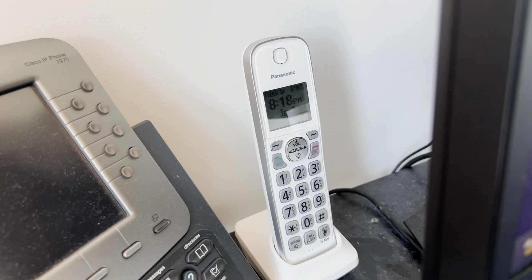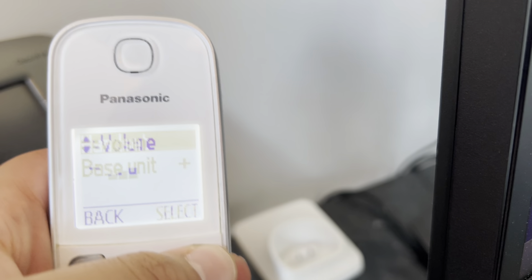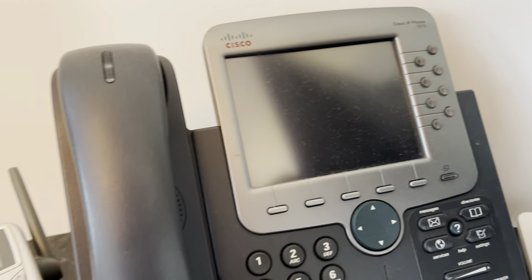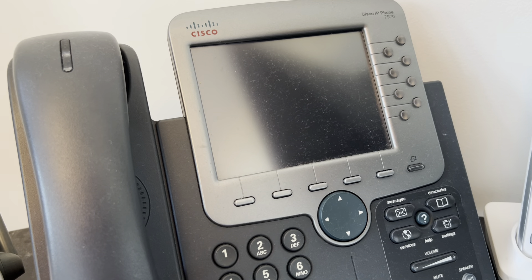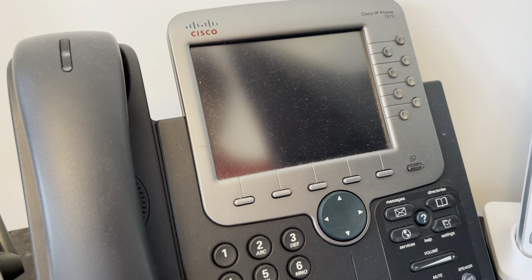Let's start with this phone — this is the Panasonic KX-TGD564 and this is the second handset, and the ringer is on it. And here is still my broken IP phone, the Cisco CP-7970G.